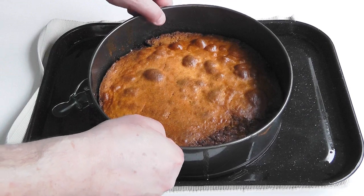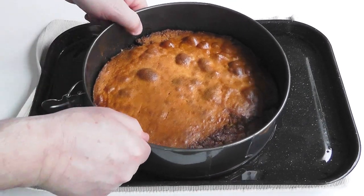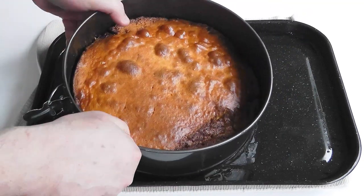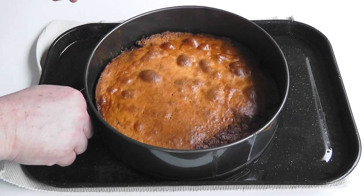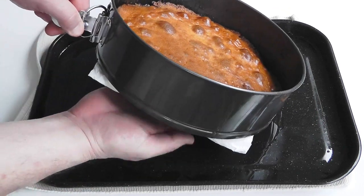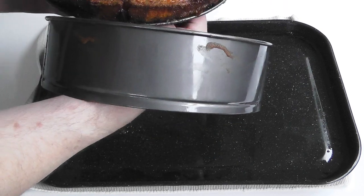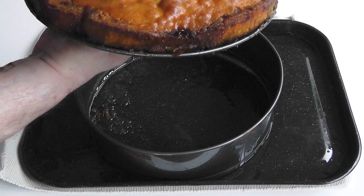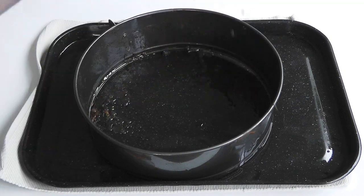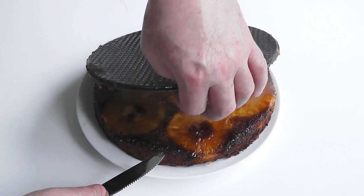With the springform tin, just wiggle it to get the sides off. The bottom is pretty hot so do be careful — I might leave it another few minutes. This time I've come equipped with a bit of tissue just to make sure, because there is a bit of liquid at the bottom and it's still pretty hot. Take the sides off, keep hold of the cake — that's the important thing — and use tissue if you need to, otherwise it can burn you and you might drop the whole thing. Put a plate over the top, quick flip, and then gently take the base off.